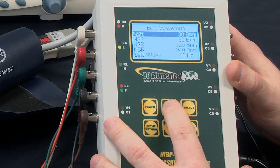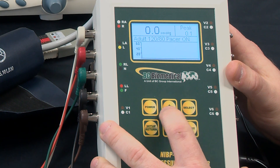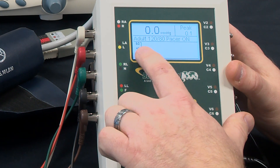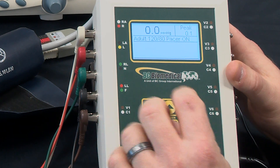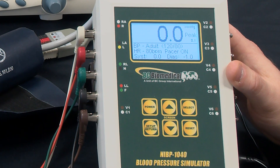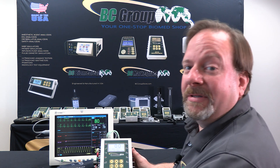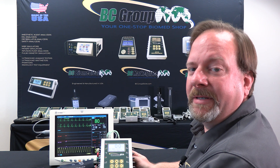To get back to NIVP simulation we press screen up and cycle through the pressure graph, which shows the pressure being measured. The next screen shows the internal pulse simulation, and then we get back to our main default NIVP screen. That concludes the features and functions for testing ECG using the NIVP 1040 series.